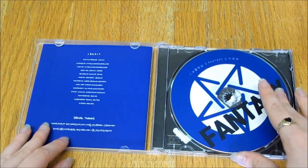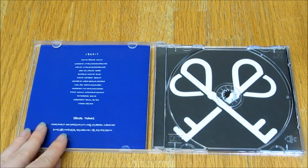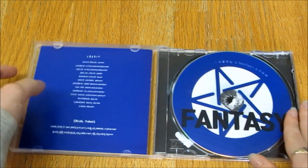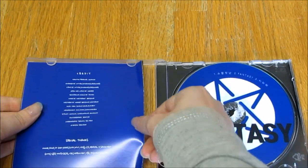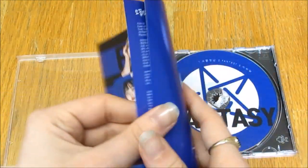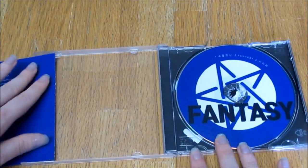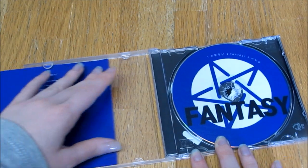Oh, nice. Cute. There's the CD. Credits. I don't think there's any book or anything. I don't think there's any photos. Just lyrics. I kind of guessed. That's fine. This is so nice to have in my collection.